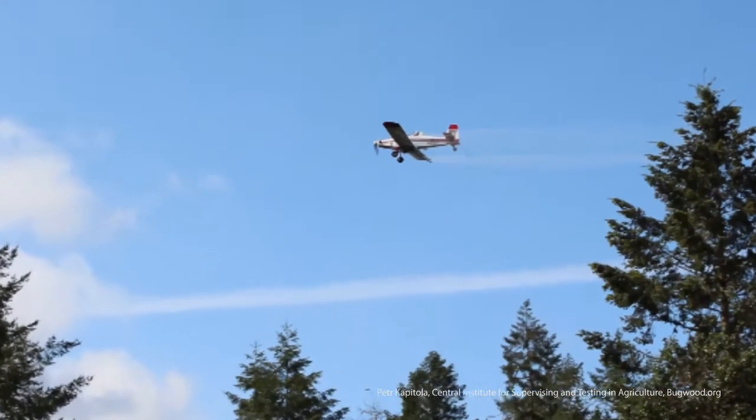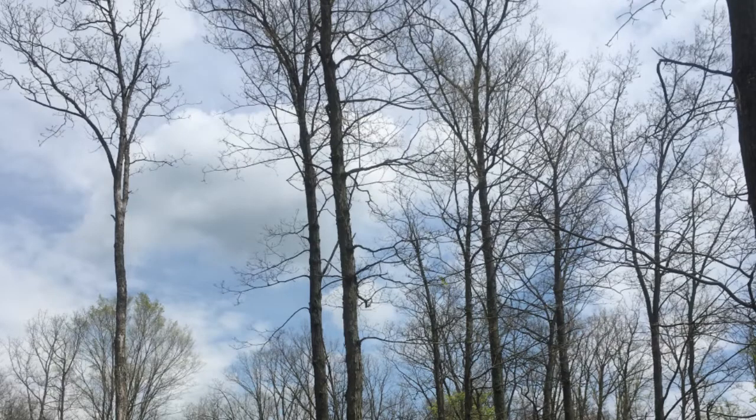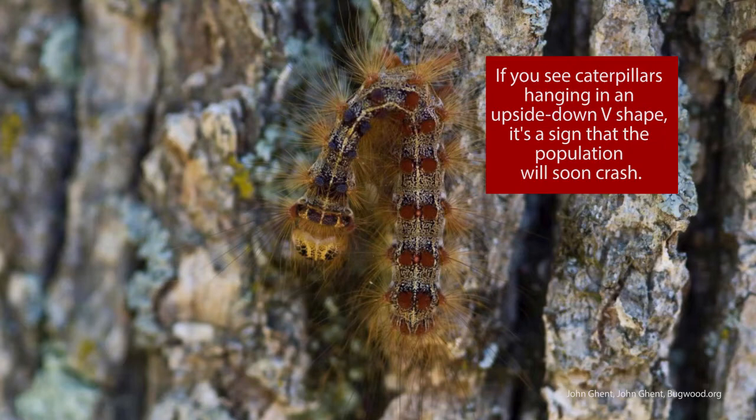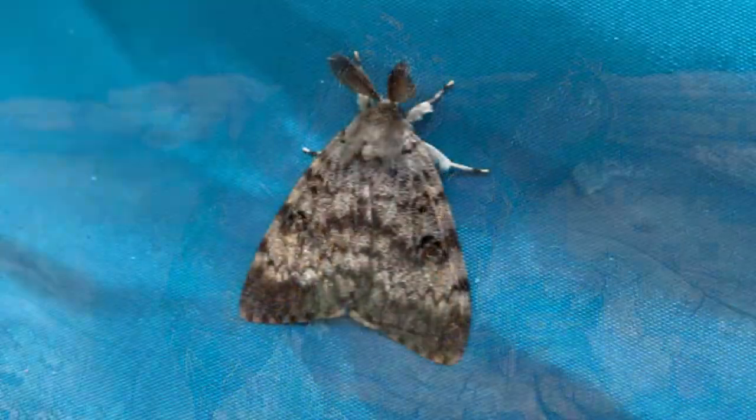Previously, it was thought that spraying pesticide was the only way to control gypsy moth. More recent scientists found that gypsy moth has a natural boom and bust cycle. Spraying prevents the natural population crash and creates the need for repeated spraying to maintain control. To learn more, watch the previous video on Gypsy Moth Life Cycle.